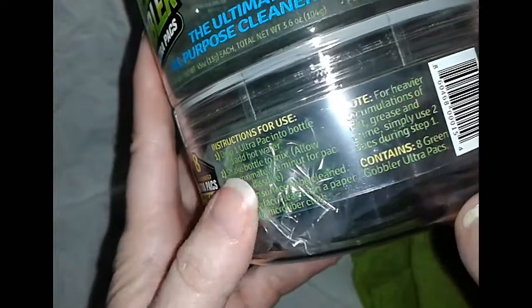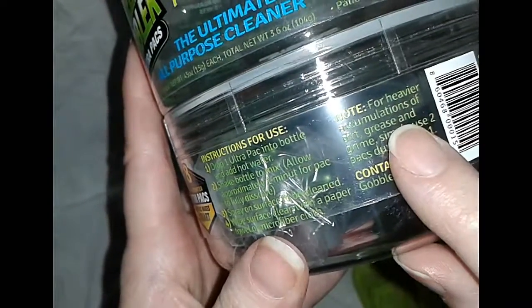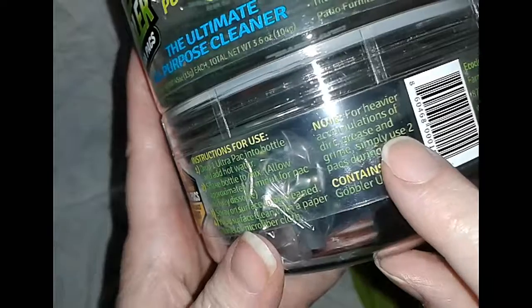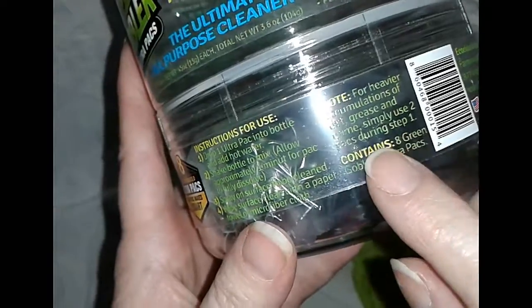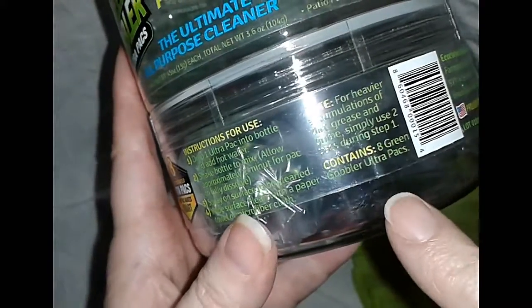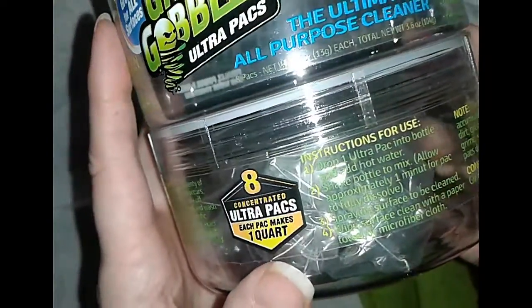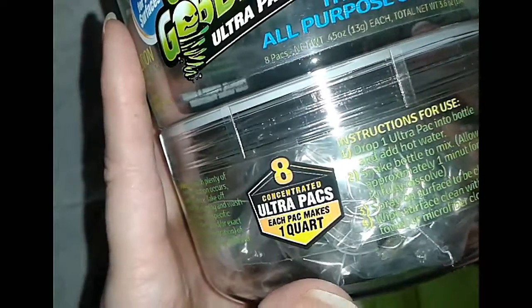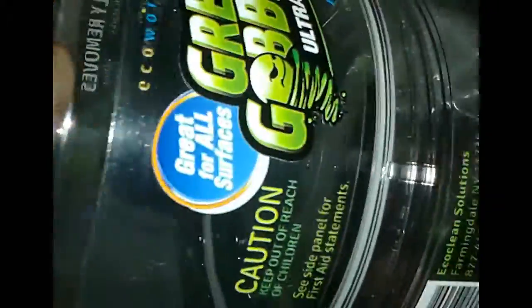And it says — note — for heavier... I'm sorry, I just can't read this — something something grease and grime, simply use two packets which are inside. And it says for the instructions: drop one Ultra Packet into bottle and add water. Let me see here, let's turn — this is inside here, down here, so let me take that off.